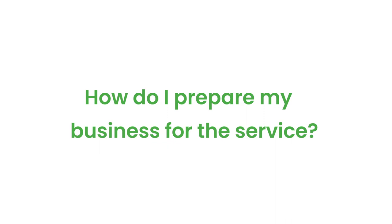How do I prepare my business for this service? Go ahead and clear all your desks of paper and anything that's not needed, then leave your HVAC systems on and running. Give us time and space to do our job, and go ahead and vacate the building until we're finished.